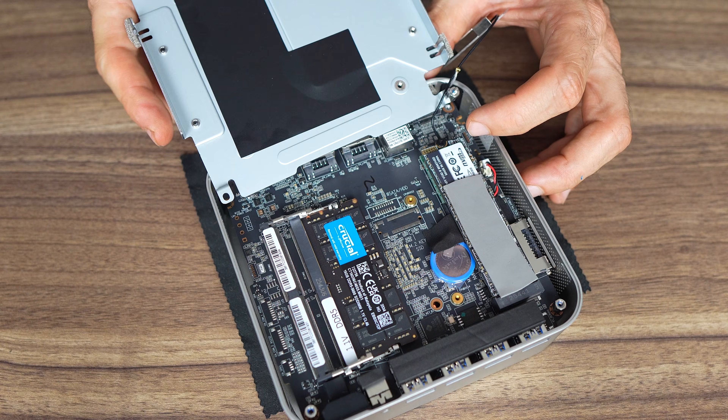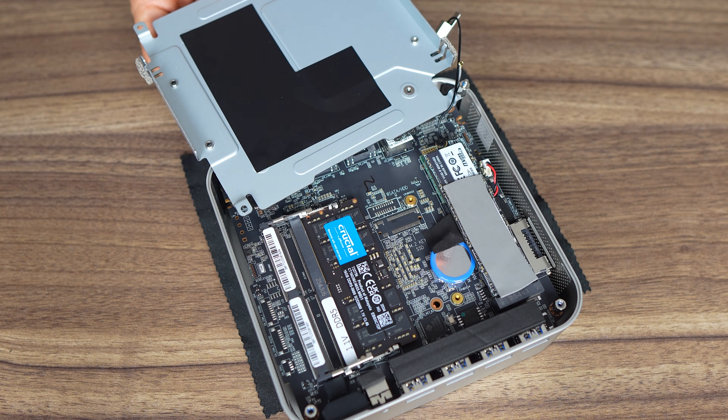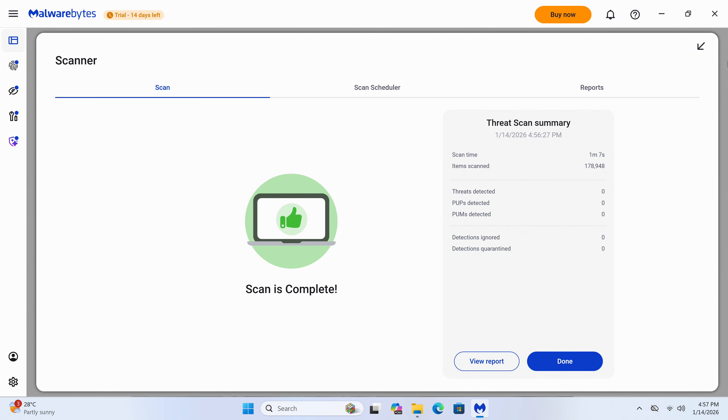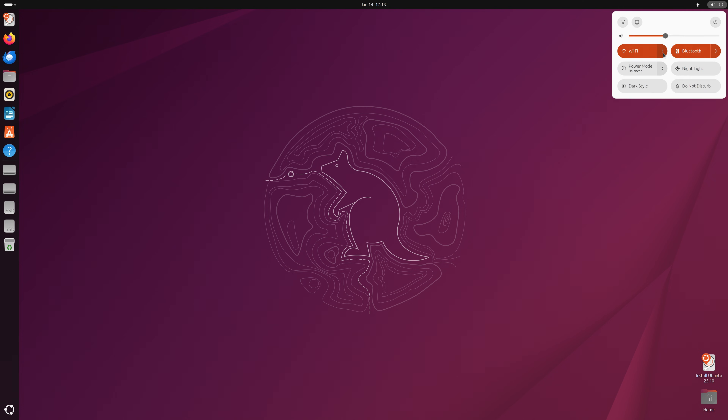Inside is a single 2280 Gen 4 M.2 slot and a single 16GB Crucial DDR5 5600 RAM stick, which means it'll be running in single-channel mode and will hit performance — especially on the iGPU side — but not limited to integrated graphics depending on the workload. Windows is included like with almost every mini PC we look at, and thankfully a malware scan shows none included. Ubuntu also works fine if you don't want Windows, and that includes wireless and Bluetooth.